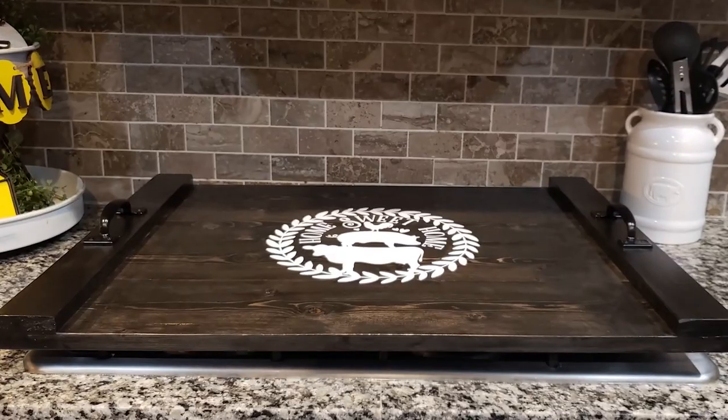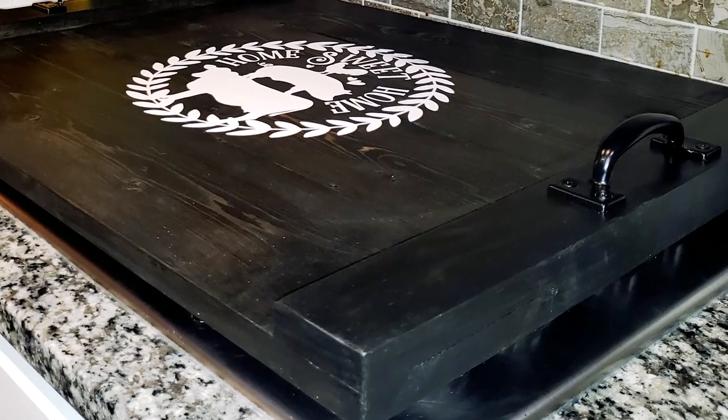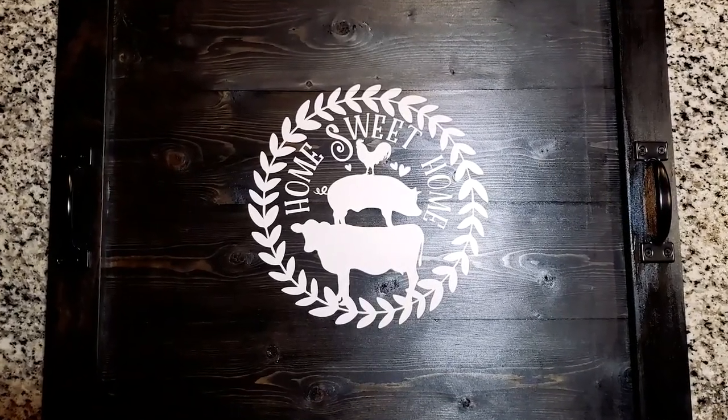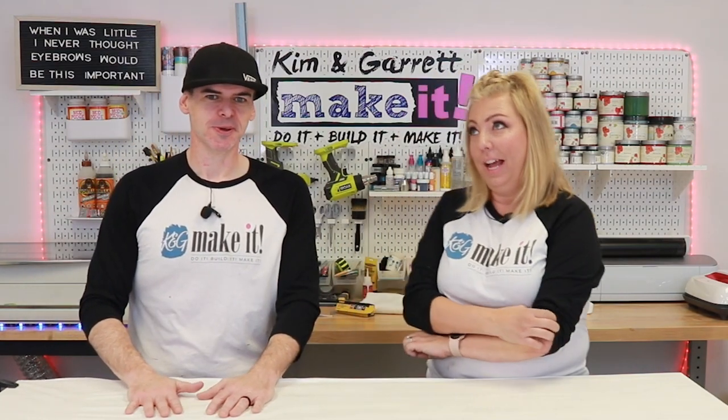Last but not least was the noodle board we just did for the stovetop covers — that was a quick, easy one. All of our wood projects have been pretty easy this year; we didn't take on anything too ambitious. I have a feeling next year in 2022, we're going to make another bed — one of those big projects again.